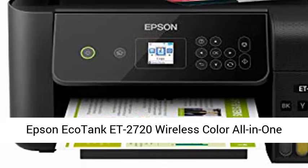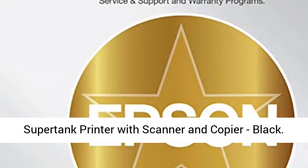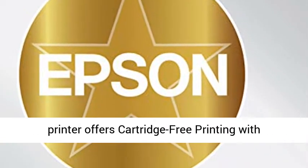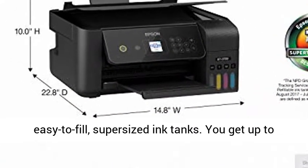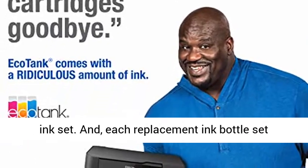The Epson EcoTank ET-2720 Wireless Color All-in-One Super Tank Printer with Scanner and Copier offers cartridge-free printing with easy-to-fill, supersized ink tanks. You get up to 2 years of ink with each included or replacement ink set.